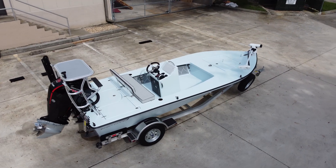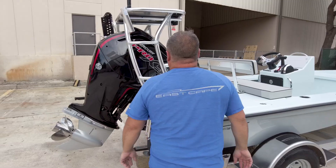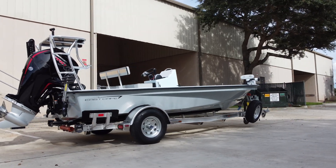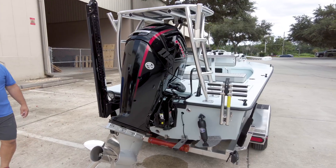On the back we've got the Mercury Pro XS 115, classic with the Seaver step, telescopic ladder in the back. Got the 8-foot blade.